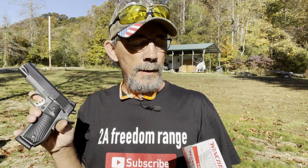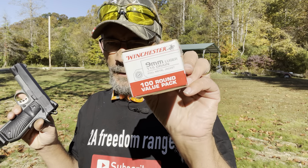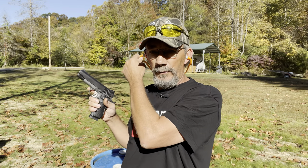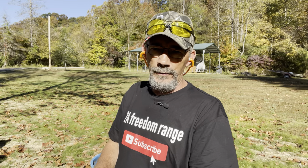They designed this especially around concealed carry. I'm going to run two magazines of the Winchester nine millimeter Luger 115 grain, and I've also got a little bit of defensive ammo. I want to do part two to see how well it runs, how well it feeds, and if it cycles good.